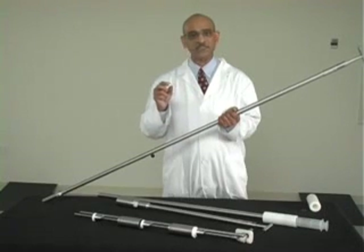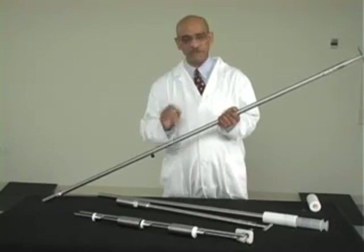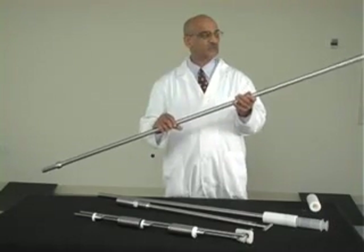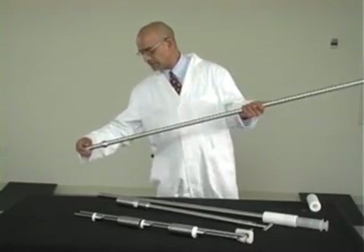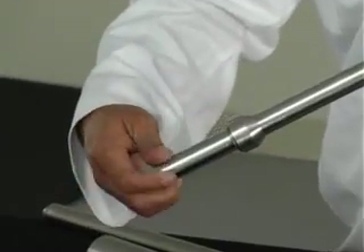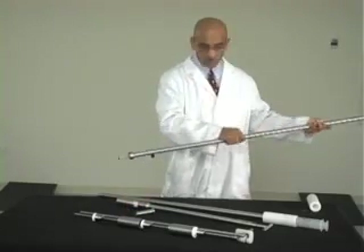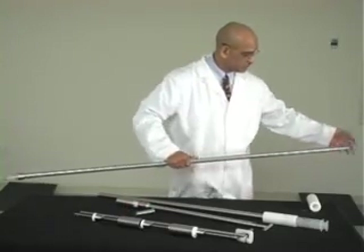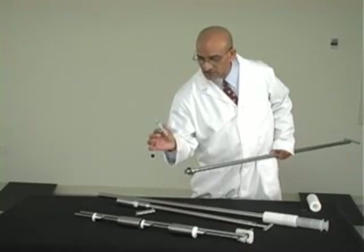This 60cc syringe has a tip with a bore ID of about 4 or 5 millimeters. Let me show you the details of this sampler. This end holds the syringe inside. To push the syringe outside, you push the inner shaft down and the syringe will come out here. You can just take the syringe out like this.